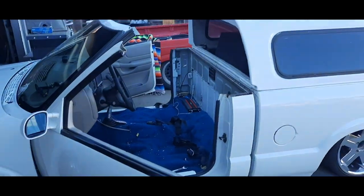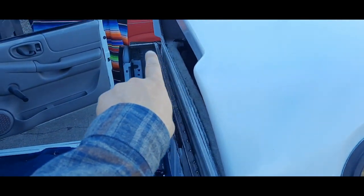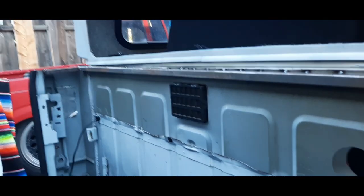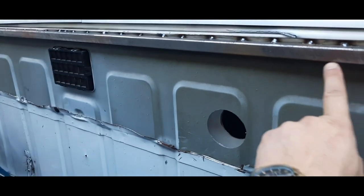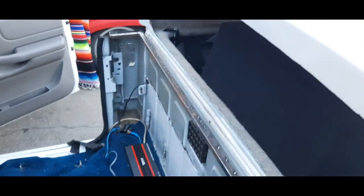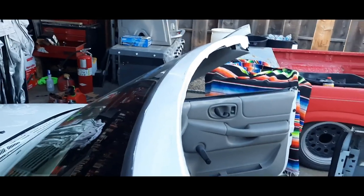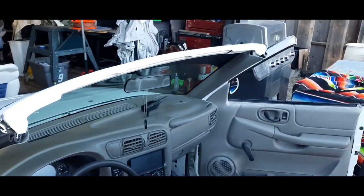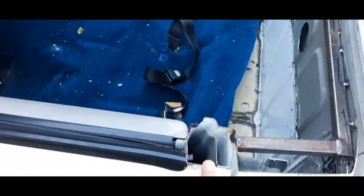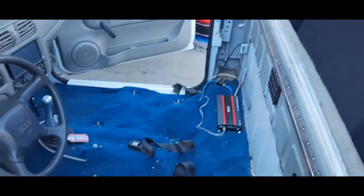Alright guys, so what we're doing today to this truck — I've already boxed all this in right here, it's all tacked in. We're getting a lot of movement out of the back of this cab; it was cut prior, I don't know who cut it, but I'm going to be putting some structure in here to box it all in and give it a lot more rigidity. We've already done the top and capped it all in one piece all the way across — doesn't look too bad. I'm just boxing it all in for the buddy.